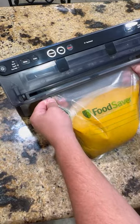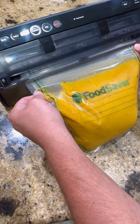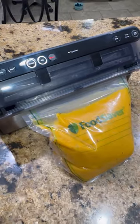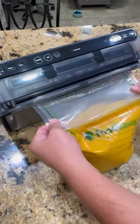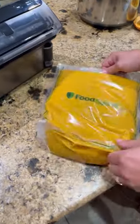We got leftovers, so the FoodSaver is very cool. You get your liquid in the bag, stick it in there, and the vacuum sealer automatically detects it, closes the lid. Hit the vacuum, it vacuums it out, seals it, and you're ready to go in the freezer for next time. Super cool — check it out at foodsaver.com.